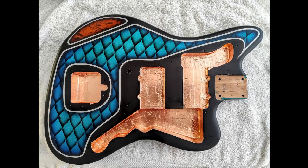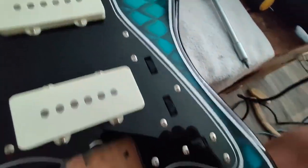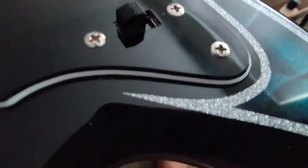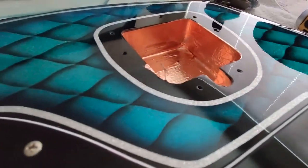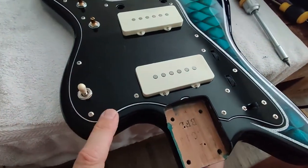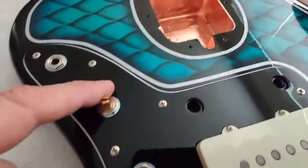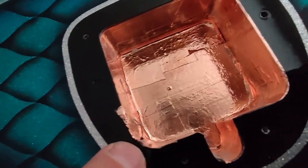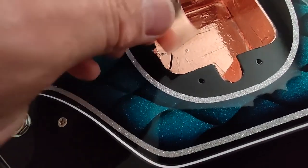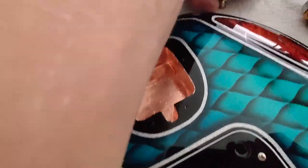Here the guitar has been wet sanded and I installed the copper tape. I also decided to go with a black pickguard — the original one was transparent so you can see through, so I needed another one. Here you can see the ground that goes to the electronics. I'm going to stick it on the side and put a little piece of copper tape, making sure everything is really grounded together.